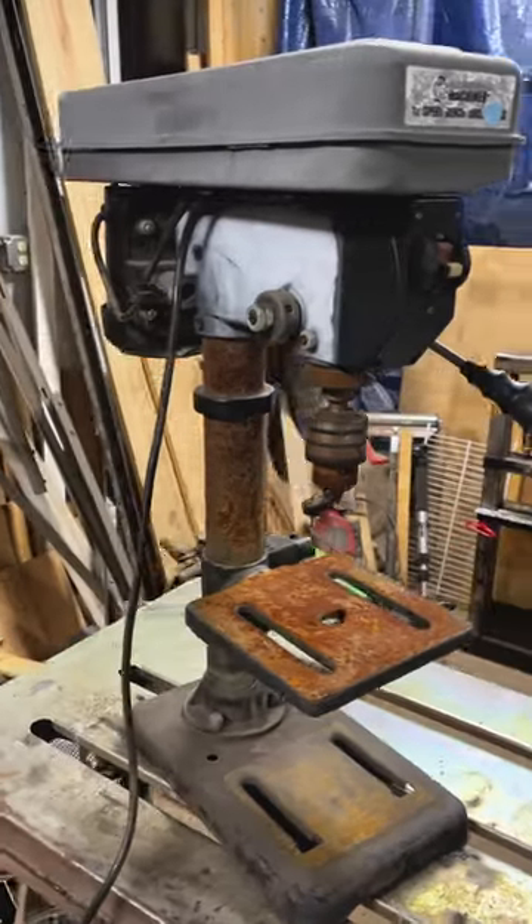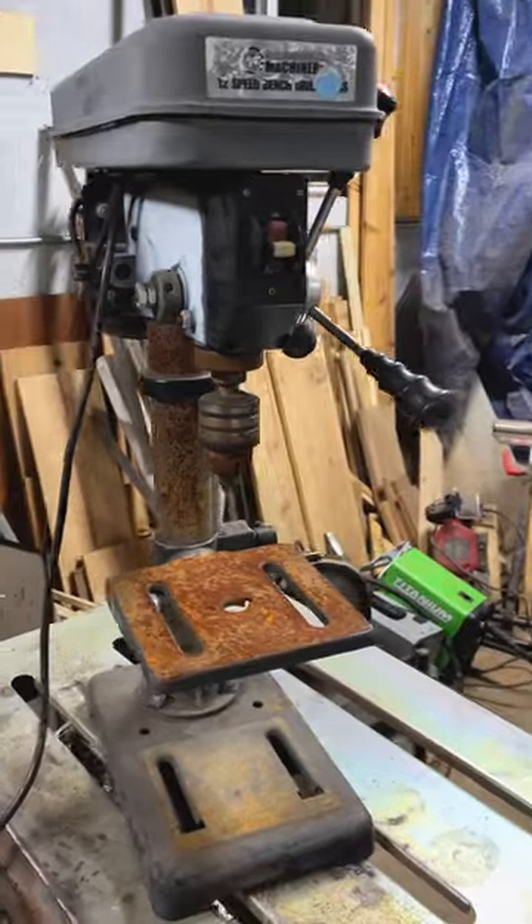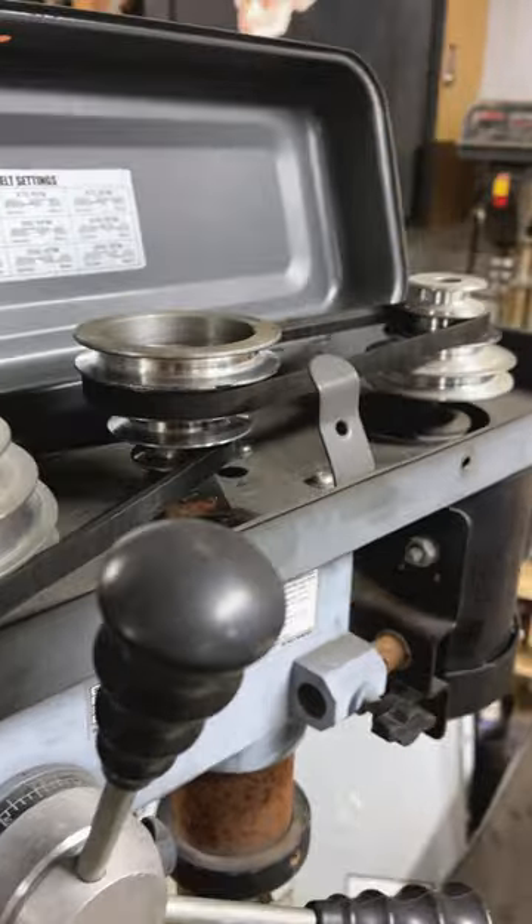This Harbor Freight Central Machinery drill press was laying outside exposed to the weather and elements for close to a year. I wasn't sure if it still worked or if everything was free, but I was able to bring it home for a closer look.